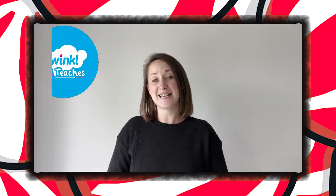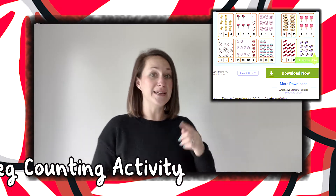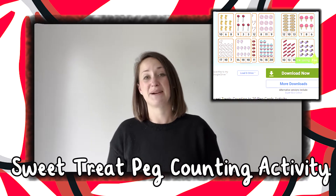Hi, Helen from Twinkl. We help those who teach. Today we're going to have a look at this sweet treat peg counting activity to 20.